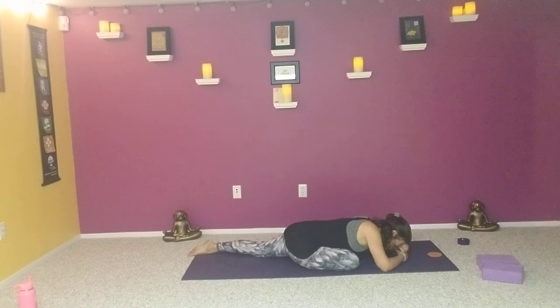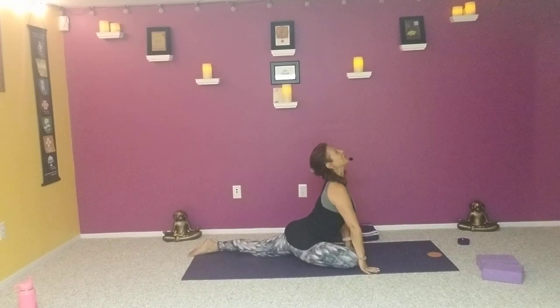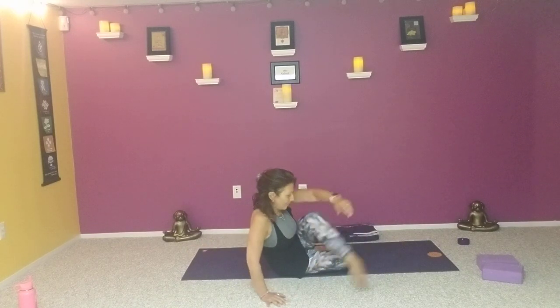One more time — big breath in, and as we exhale, move the palms under the shoulders, press back up to proud pigeon. Just take that left hip and bring it down to the mat, and swing that right leg up and around, coming into a twist.